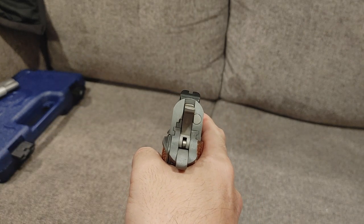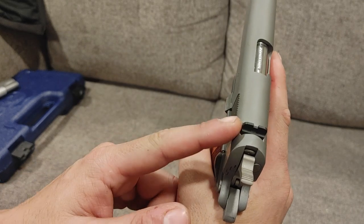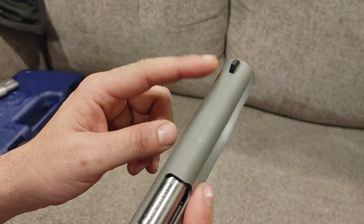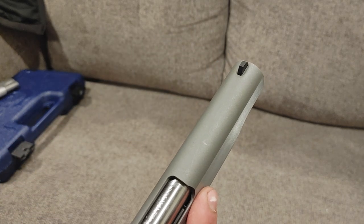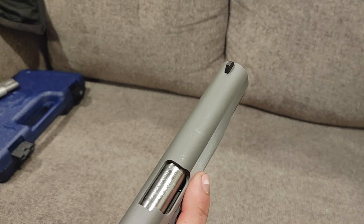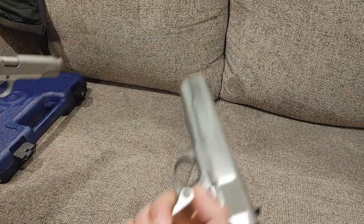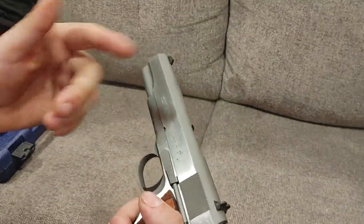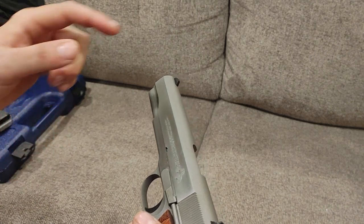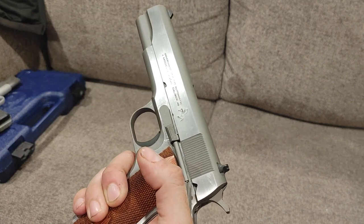The sights are pretty much just standard GI and they suck. The rears are dovetailed so you can change those out, but the front are not — a gunsmith would be required to change that out. I would have them cut a dovetail in so you could run a more modern sight picture. I know, blasphemy. But you could at least put some Trijicon night sights on it, which still look like a black blade and wouldn't look so out of place.